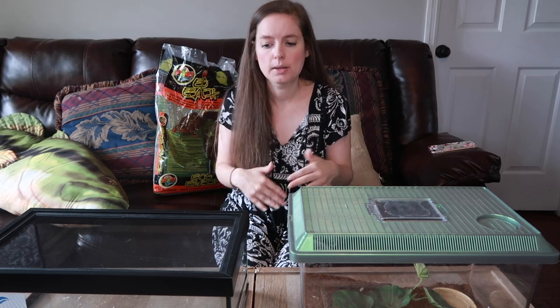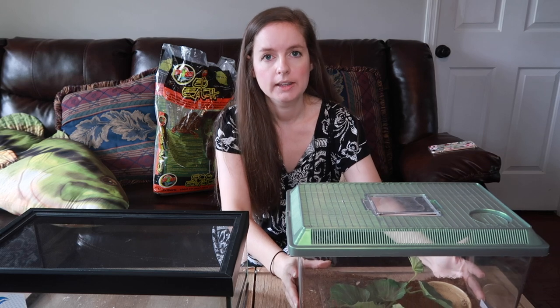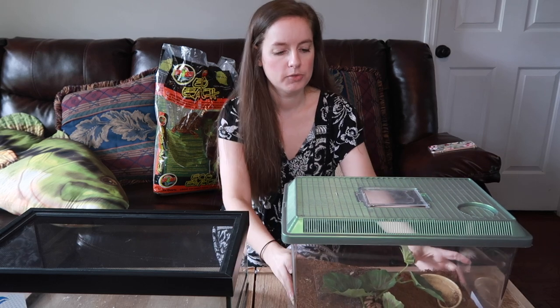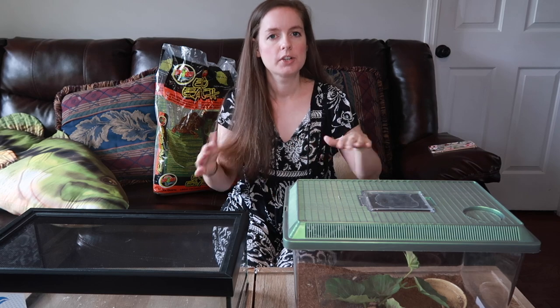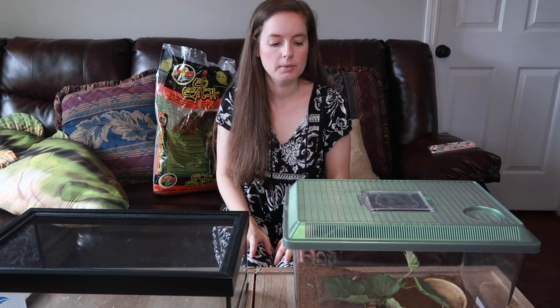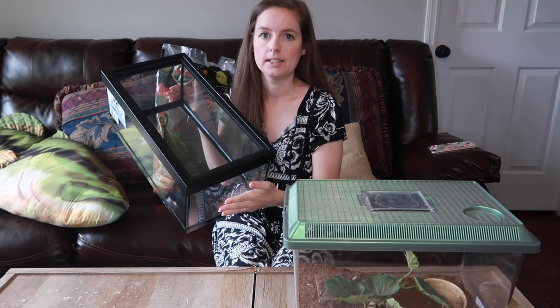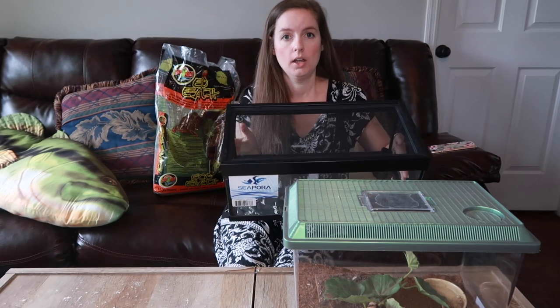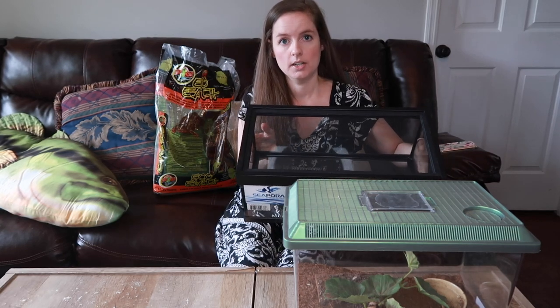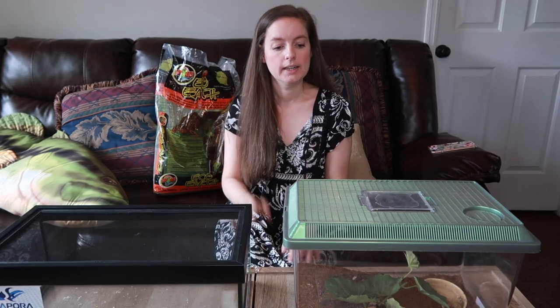Since she isn't eating for me, I want to give her deeper substrate and a bigger enclosure. Even though the enclosure she's currently in looks bigger — you guys have seen it before, it's taller — she's terrestrial, so it's not actually bigger length-wise. This new one is a five-gallon short, so it's actually longer. You can see it's quite a bit longer, so I think it'll be good for her and she'll really enjoy it.